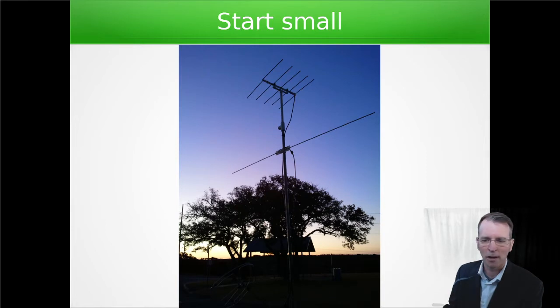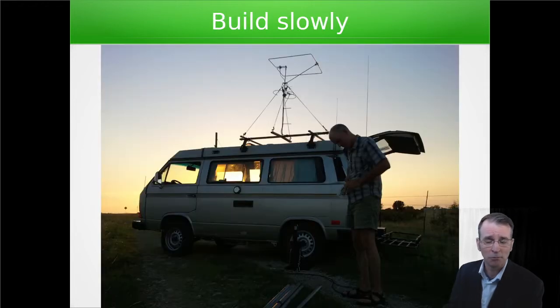Eventually we realized that we could gain a lot by doing run and gun, which is operating while driving. That was the next evolution — to slowly build our station and add things to it. So here you see we've added a six meter loop and then a dual-band loop. All of these are horizontal, of course. You want to use horizontal antennas when you're contesting and use single sideband. That has the greatest range and the greatest ability to hear and be heard.